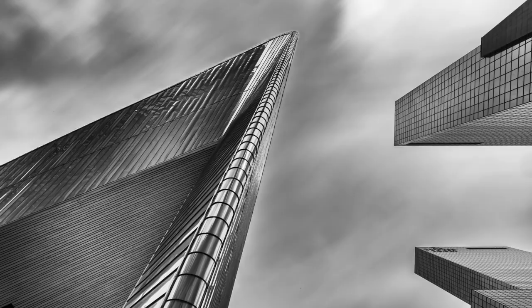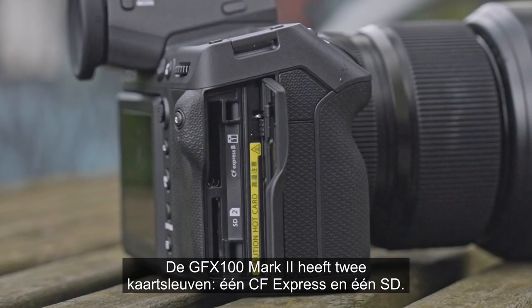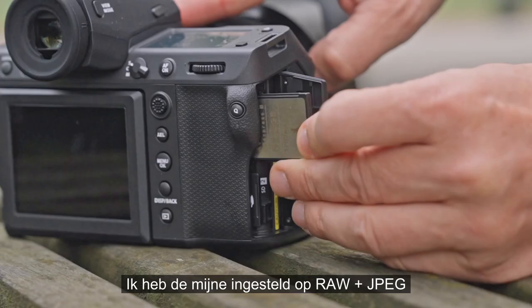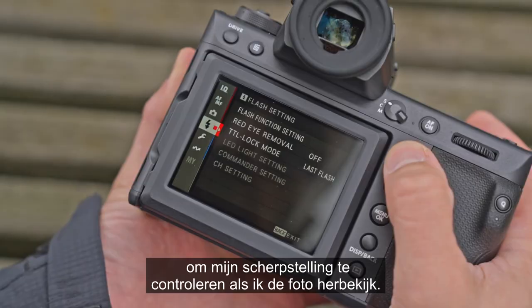The GFX100 Mark II has two card slots — one CFexpress and one SD. I set mine to shoot RAW plus JPEG large fine, as this gives me the highest magnification to check my focus when I play back the photo.